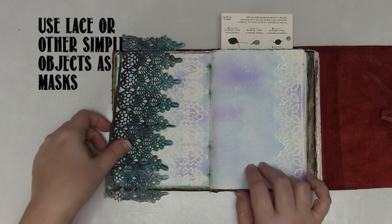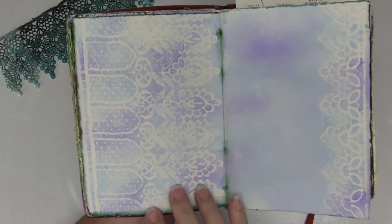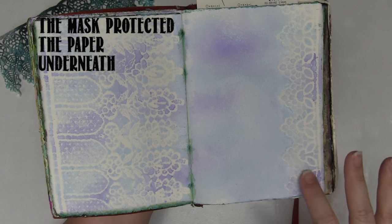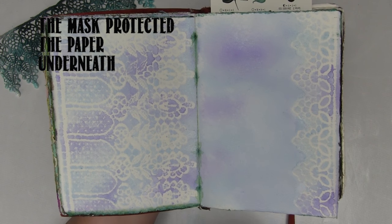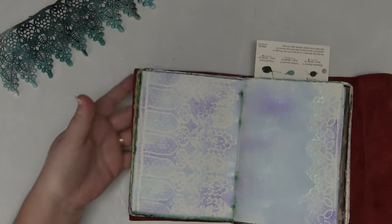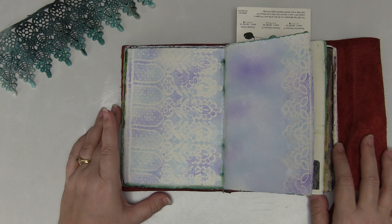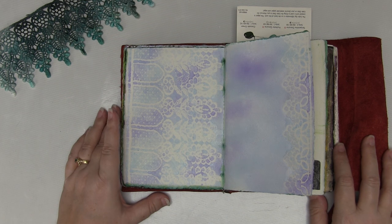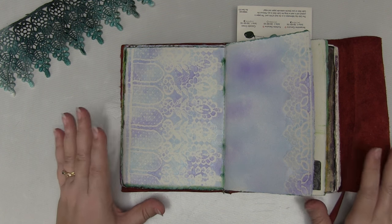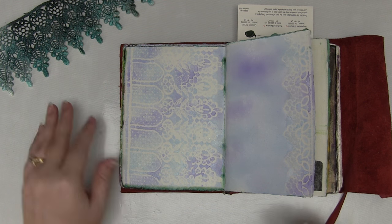You don't actually have to use a store-bought mask. For this background I've used a piece of lace, and you can see that it has protected the area behind it — it's concealed the white paper from the sprays as I've added them over the top, leaving this beautiful image. So have a look around your house. You can use all sorts of fantastic things as masks and stencils. Think about how cool a page would be if you were using leaves as the mask and getting leaf shapes — I'm so doing that at some point.